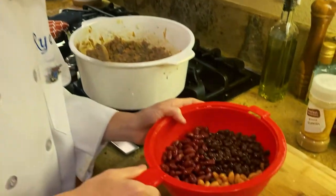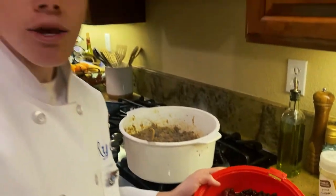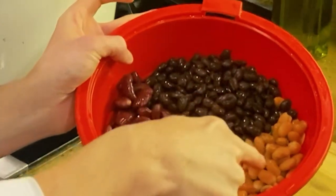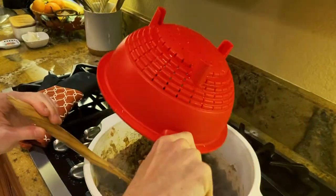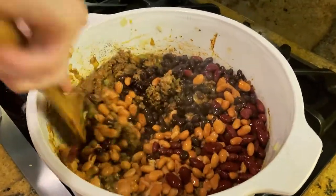Now we have the beans. Make sure to drain and rinse your beans. We have one can of black beans, one can of pinto beans, and one can of kidney beans. Put that all in and mix your beans very well.